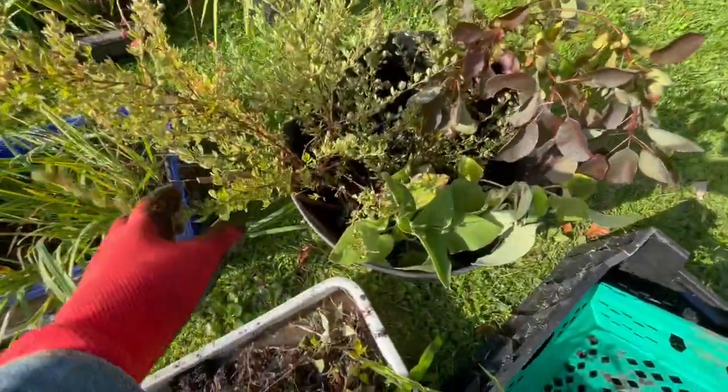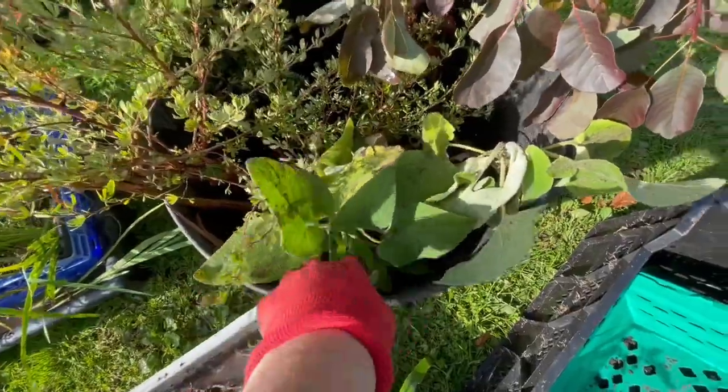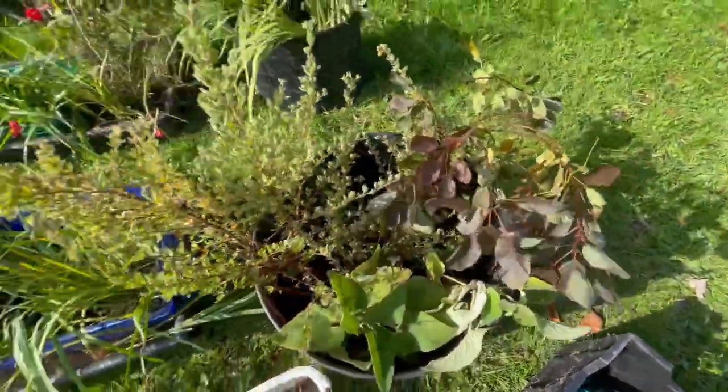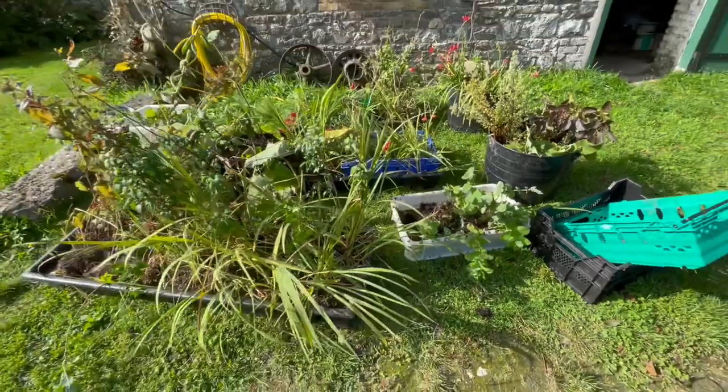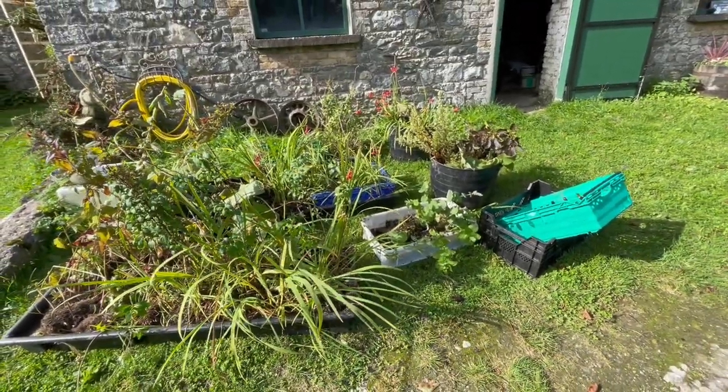These are being taken by my niece — she's taking this shrub, some of this smoke bush and things like that. The ferns have already moved to their new location; there's a lot happening now.